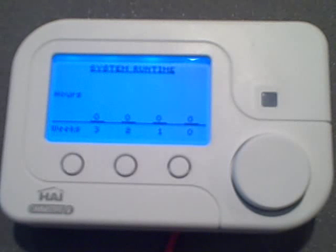Well, that does it for my demonstration on operating HAI's award-winning Omnistat 2 thermostat. Thank you very much for watching.